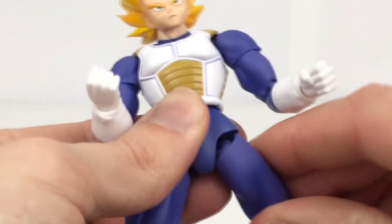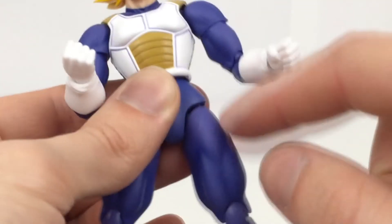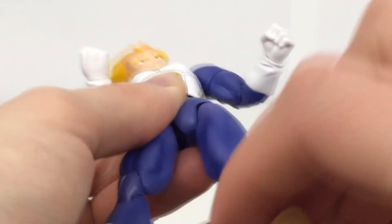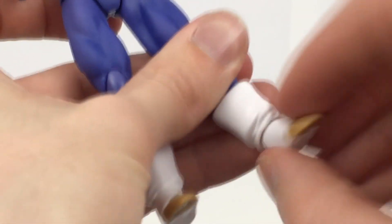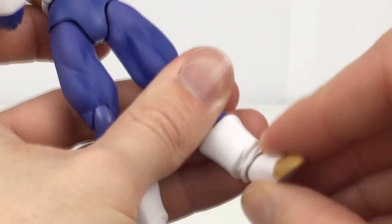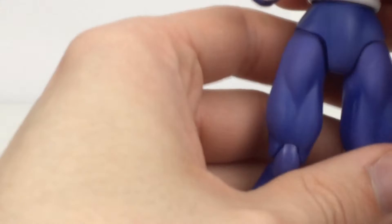Legs come out to the side, go forward and back and rotate right there as well. They don't move up and down or anything — they're just solid there. And then we have the double jointed knee. Down here the feet are on ball joints, so they move side to side. You have a bit of ankle pivot, you can move forward and back a bit, and then you have your toe hinge there as well.